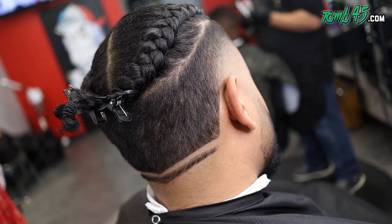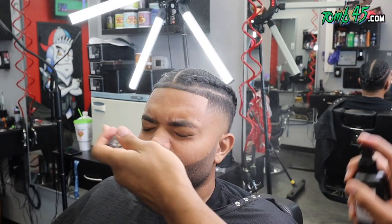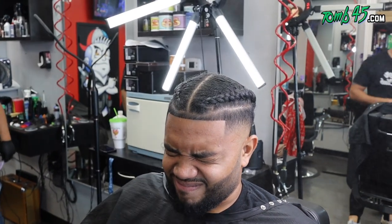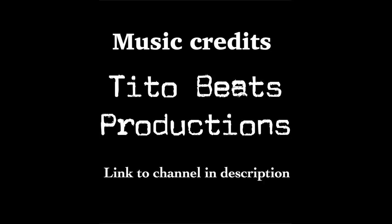That angle is crazy. Go ahead and add some finishing touches — and that's the cut, man. Hopefully you guys liked it. If you're new to the channel, hit that subscribe button, smash the like button — it helps the channel so much. Love you guys.